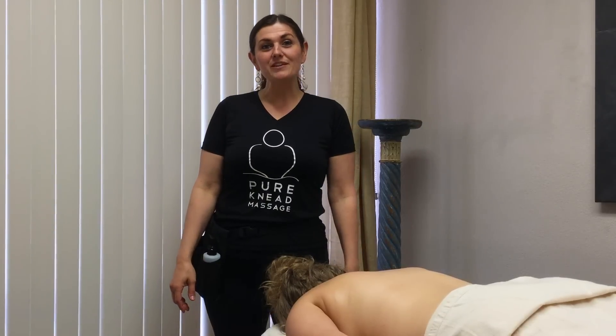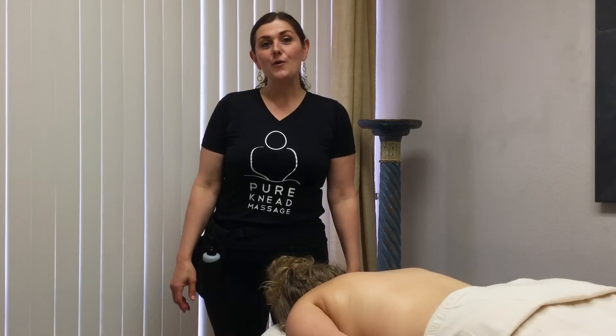Hi, I'm Lonnie Fisher with Pyrenead Massage. I'm here today to show you how to do at-home stone massage.